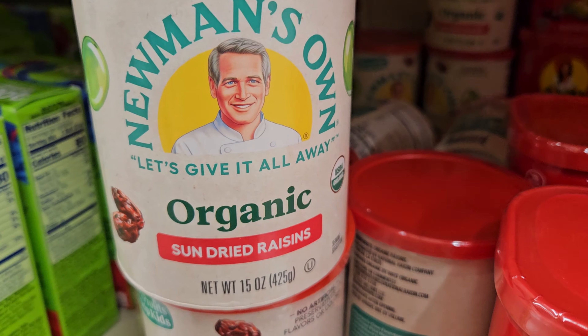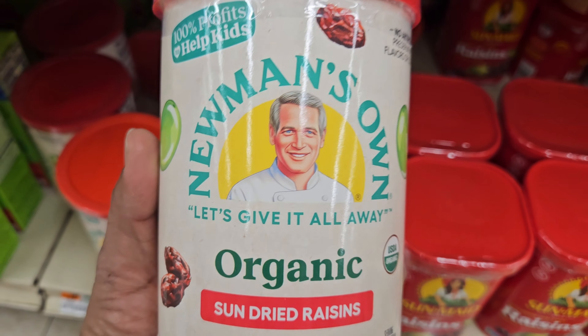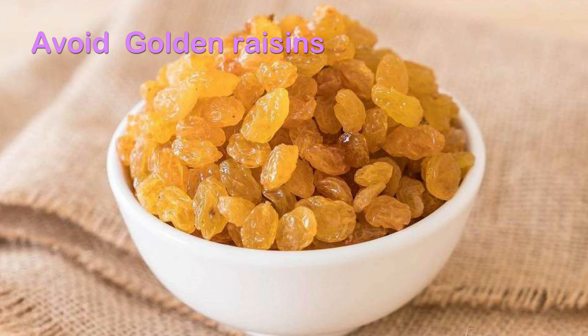Finally, raisins — I am getting organic naturally dried raisins, found in one of the local stores, no chemicals added. Avoid using golden raisins as they are processed with sulfur dioxide to get that color.